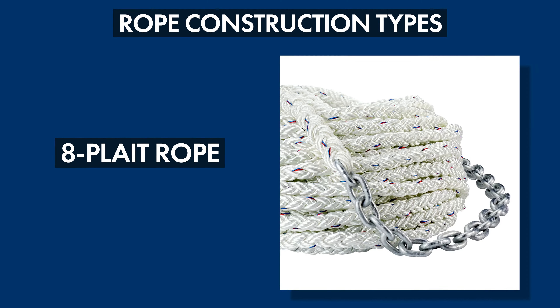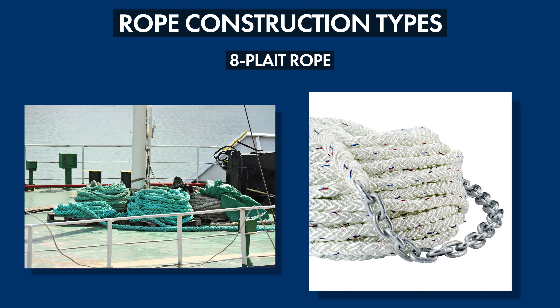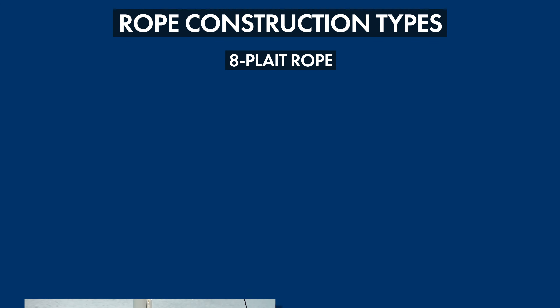Eight plate rope is constructed by intertwining four sets of two strands in a maypole fashion around the rope axis in a plain pattern — one over and one under. It handles like three strand and has the same tensile strength, but it's more absorbent, which makes it great for anchor rodes.